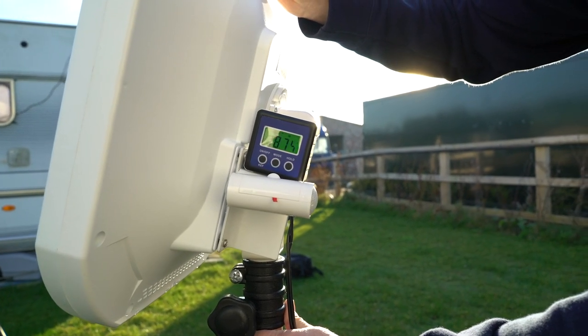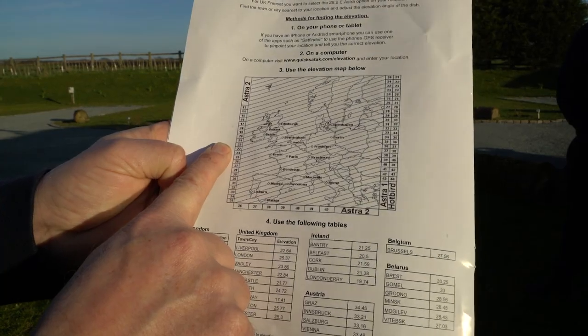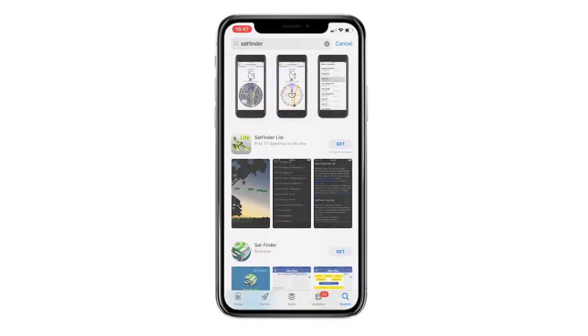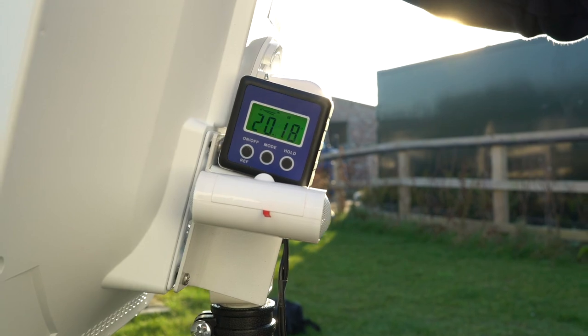Now you have aligned the dish in the correct position, you need to adjust the angle. Find the correct angle by using the map on the instructions sheet provided, or download our SatFinder app. Tilt the dish back until the meter shows the correct reading.